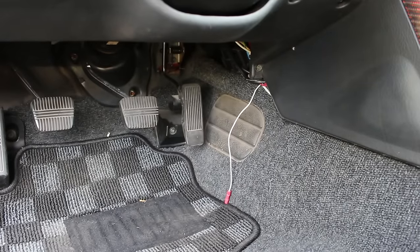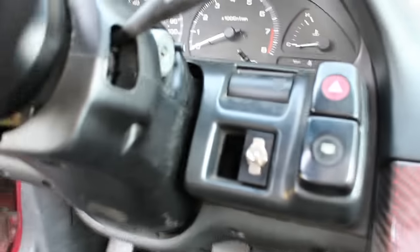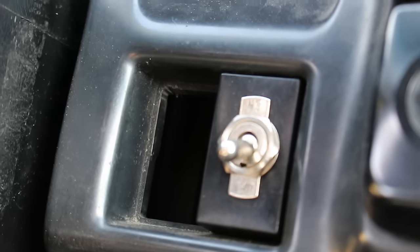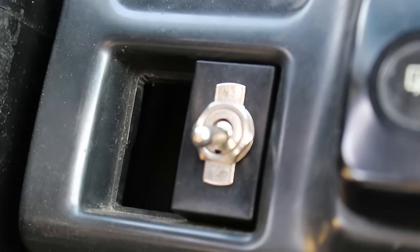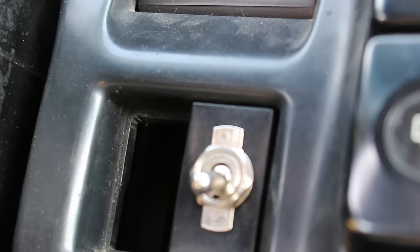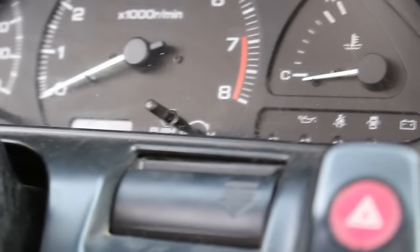Basically just hook up the red wire to that and then find a super nice ground somewhere and we are done. Now for mounting — with 240s they normally come with a little button thing right there. I ripped it out; I believe it was for the rear hatch wiper with the washer. So I took that out and you're left with a nice open spot, and actually this is absolutely perfect for the size that the voltmeter gauge is.